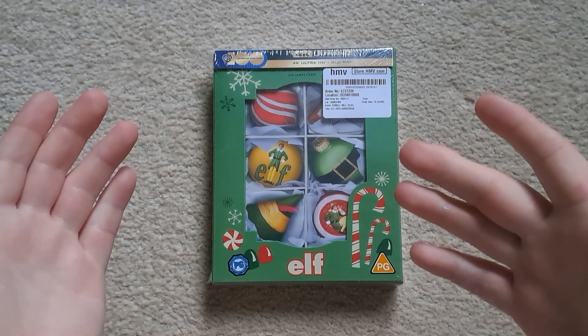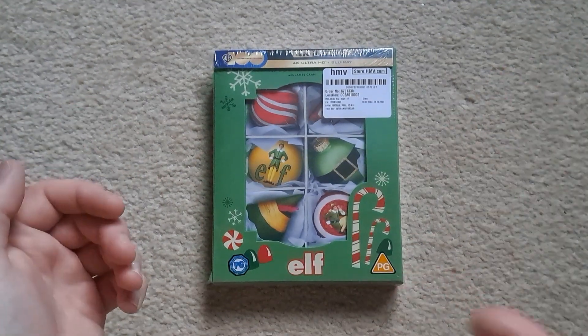Hello and welcome to my channel, hope for a pleasant day. It's Simon Boxing the Elf 4K Collector's Edition.